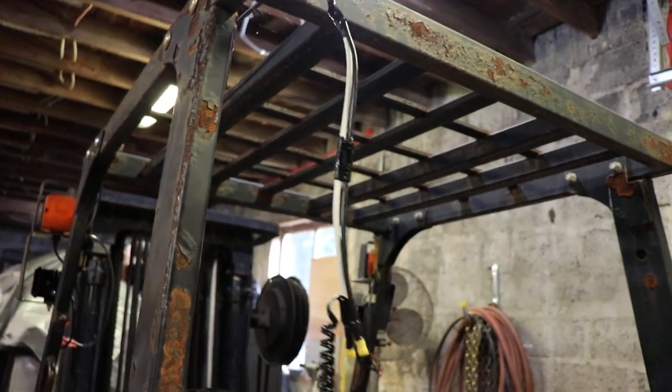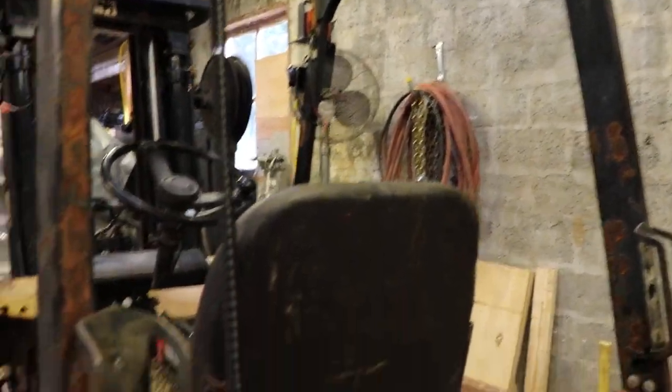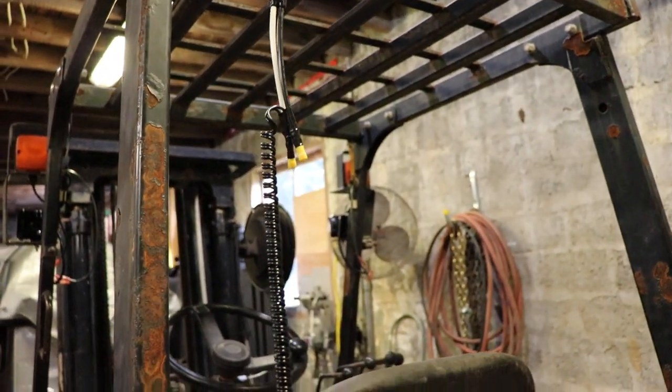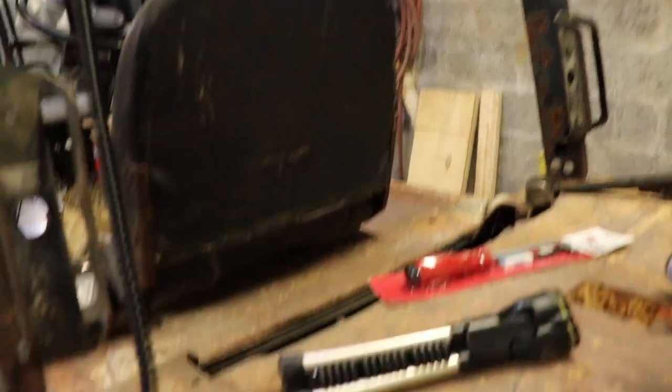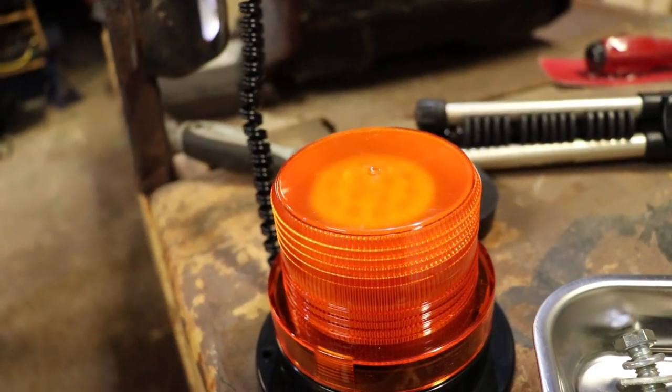Never modify your rollover protection structure — that's a bad idea. I think this one's a bit rusty and needs to be ground down and painted, but it's still quite solid. You don't want to go modifying your ROPS because you might end up ruining it.